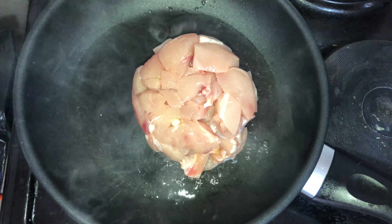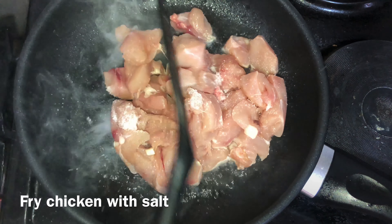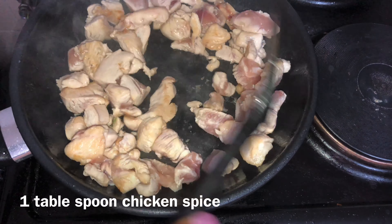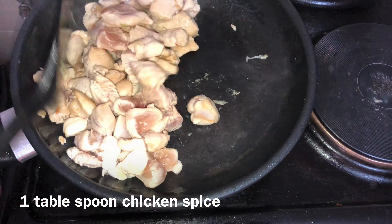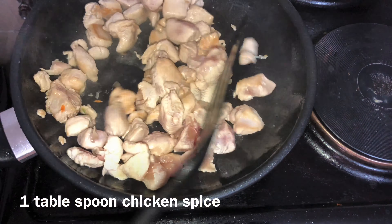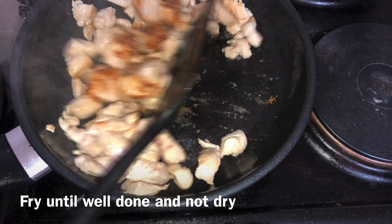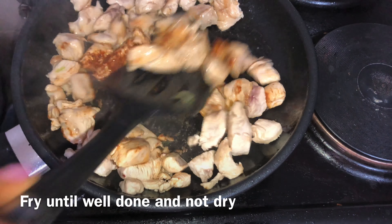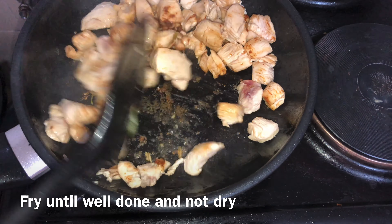So to start off, you just fry your chicken in some very hot cooking oil. Add your salt, and quickly fry that up. To give the chicken some flavor, I added in a teaspoon of chicken spice, and I just continued frying that until the chicken was well done but not dry — because you still need it to be juicy.